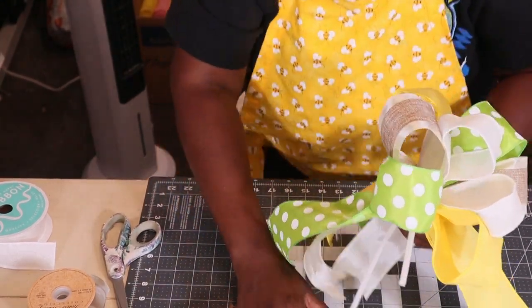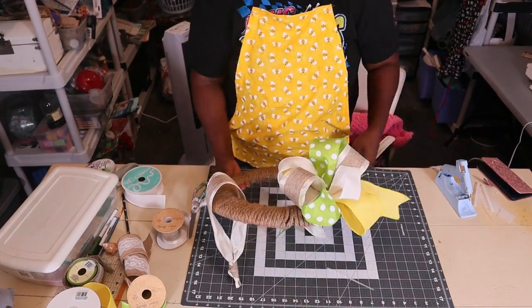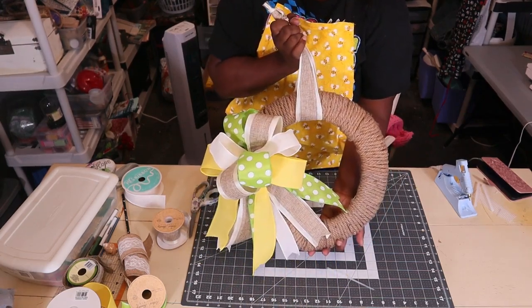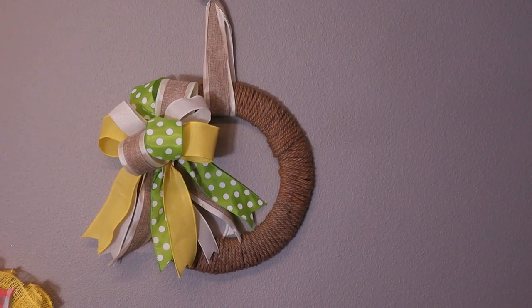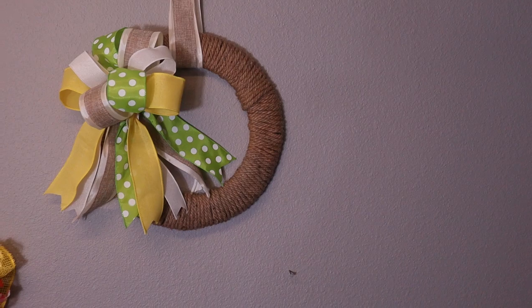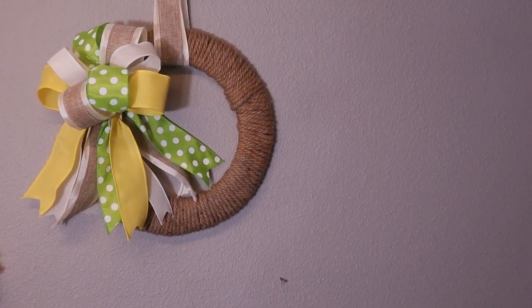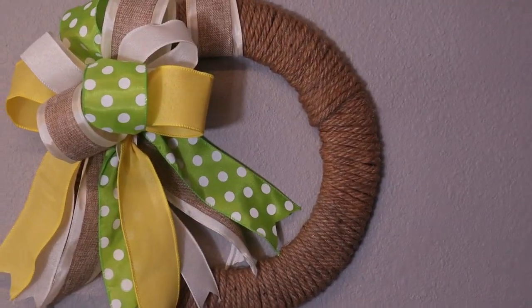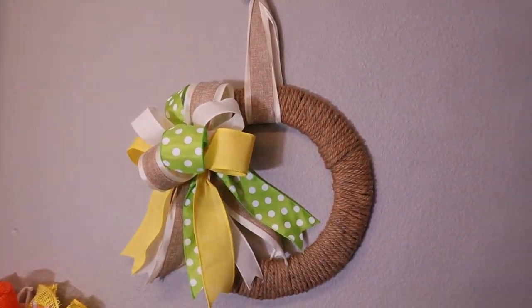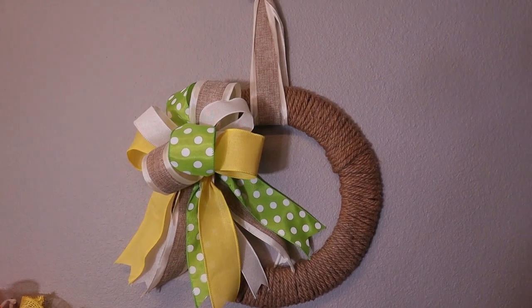Now I'm going to attach the bow to the side. And here it is! Let me go ahead and hang it up on the wall to give y'all a better view. Okay everybody, here is the finished product. This was a simple wreath — the longest part was wrapping the nautical rope, but you could also use ribbon if you wanted, which would probably be a little bit faster. It's just a simple wreath wrapped in nautical rope with a pretty bow on it. If y'all have any comments or questions drop them below, please subscribe and turn on the notification bell — shameless plug — and I'll talk to y'all later, bye bye!